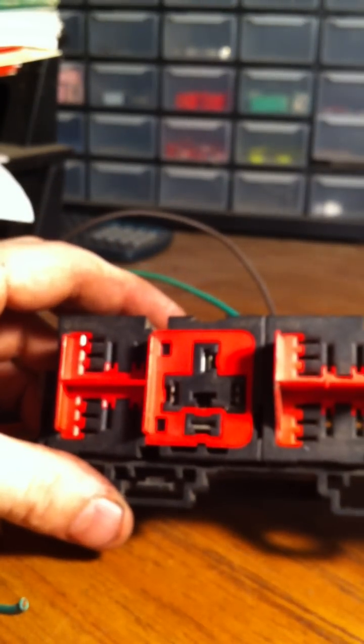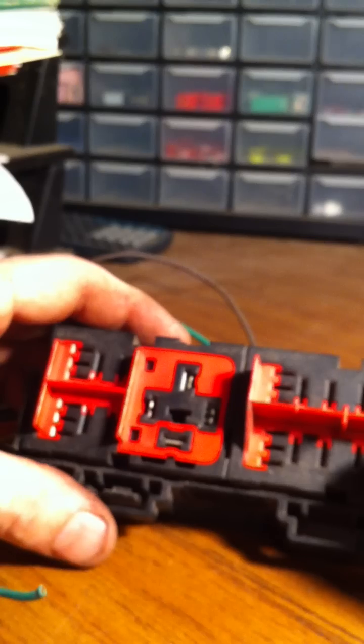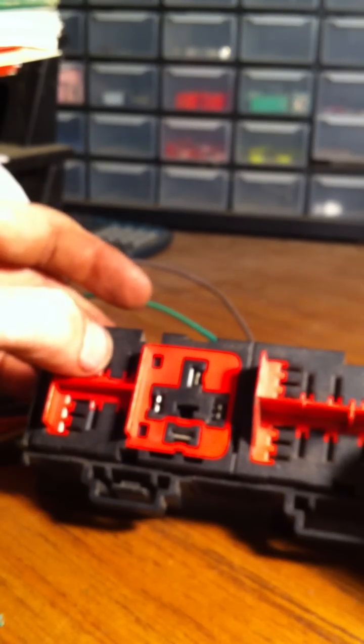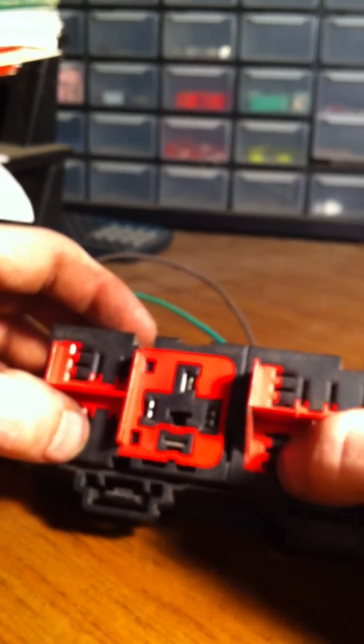We're going to take another connector apart - this one's a little bigger, hopefully you can see it better. This is a relay box out of a Ford; I don't know offhand what it came out of. They mount on the firewall side of some Rangers with different engines. It's a relay box - a mini ISO goes there, there, there, and there, and then a standard ISO goes right there.